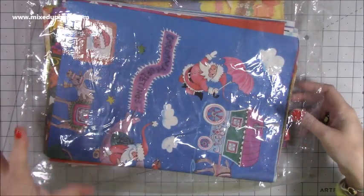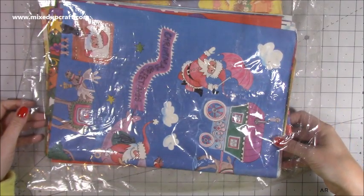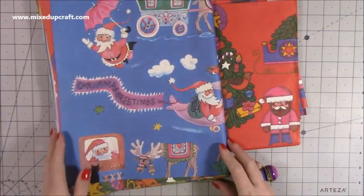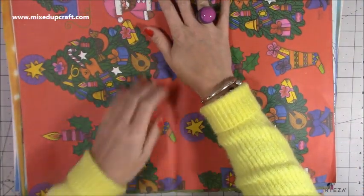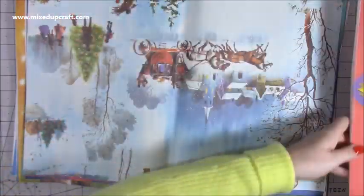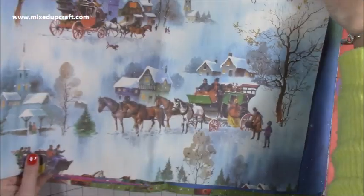My mum picked up this amazing find — a pound from the charity shop, and it is vintage paper. Looking at the images, we think it's probably 1960s coming into the 70s, and it's beautiful. I absolutely adore these images. I love sheets of paper anyway — I remember when we were younger we'd go and get sheet upon sheet at Christmas time to wrap everything up. And it's got that lovely old smell.